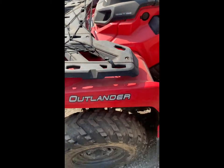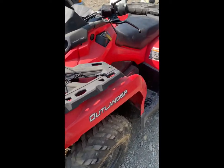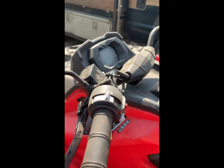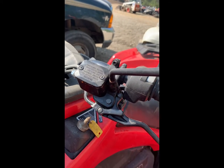We checked down at the front calipers and there are no leaks. Everything is dry. This machine is really clean and we found the master cylinder is bad. There's a slight leak — it's not holding pressure.